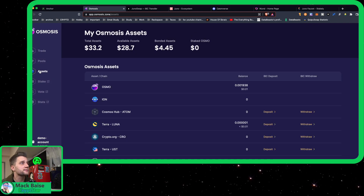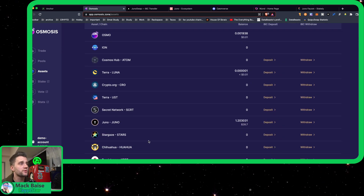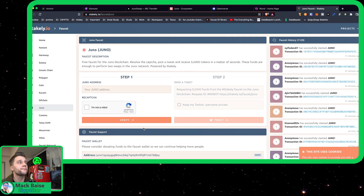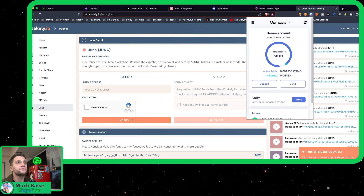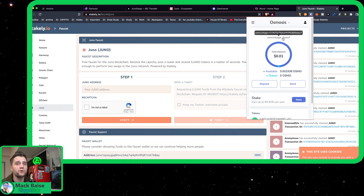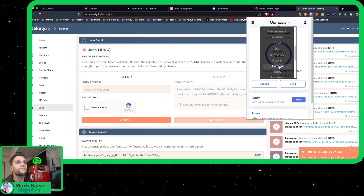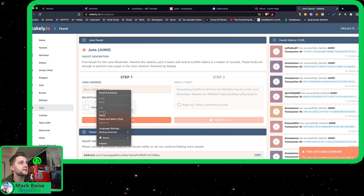Now let's head over to assets. All you have to do to go ahead and withdraw to the Juno Network is you need to withdraw from here, but first you actually have to go to this faucet website. So in order to get the proper required amount of Juno to pay for the transaction fee to swap your first Juno over, you need to get some faucet Juno. Let's head over to the Juno Network here. You copy this address, click on it to copy it, paste it here.